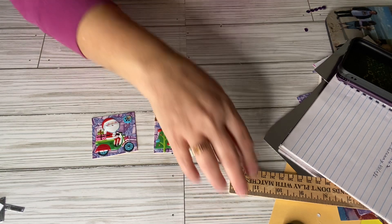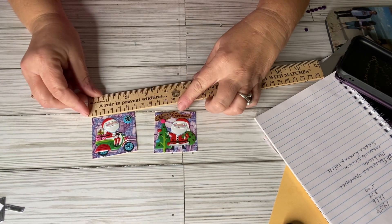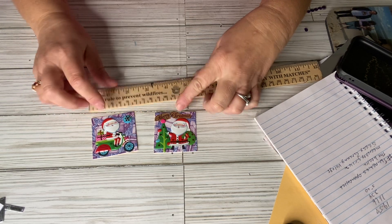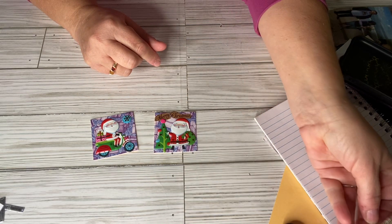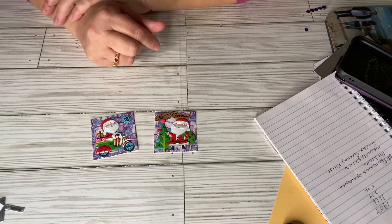A Twinchie is a 2x2, which you have right here. They're really easy to make and they're fun and it doesn't take much to make them.